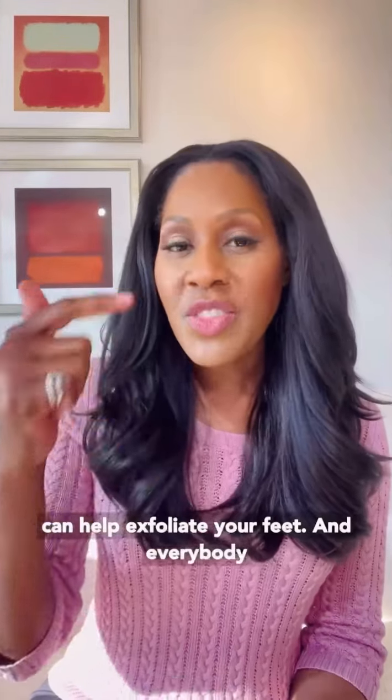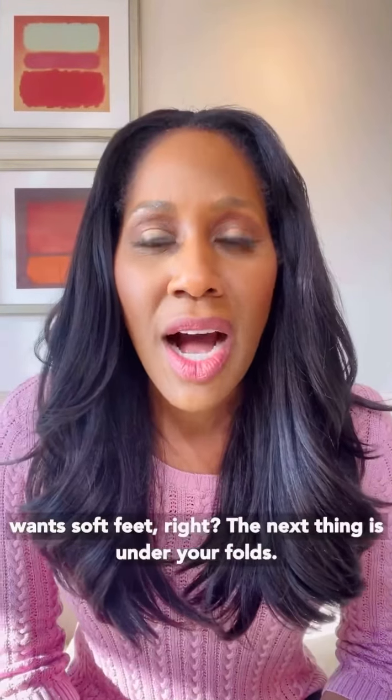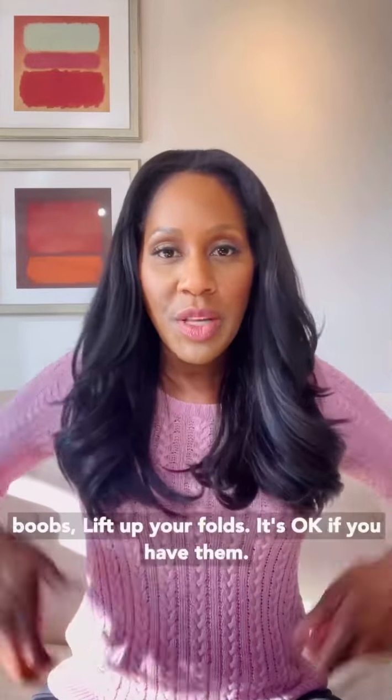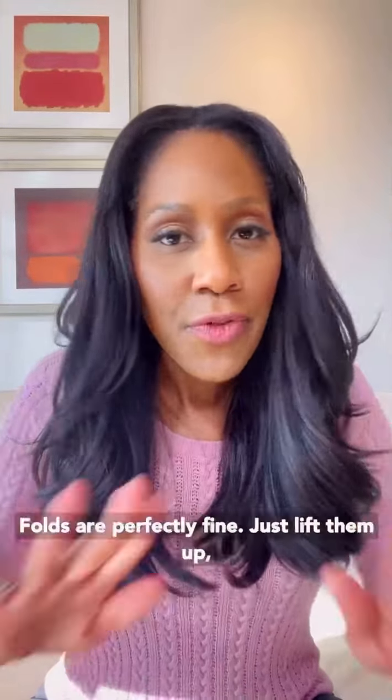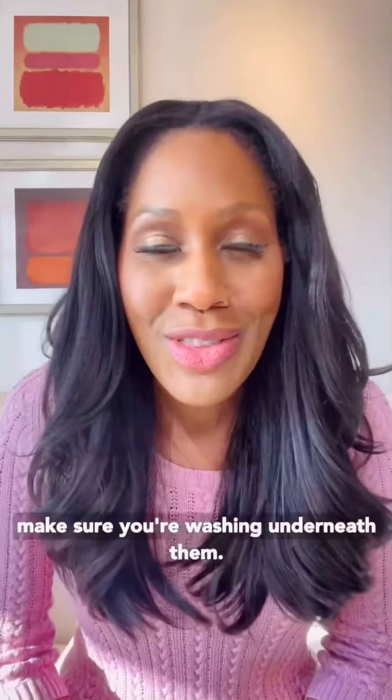It can also help exfoliate your feet, and everybody wants soft feet, right? The next thing is under your folds. That's right — lift up your stuff, lift up your boobs, lift up your folds. It's okay if you have them; folds are perfectly fine. Just lift them up and make sure you're washing underneath them.